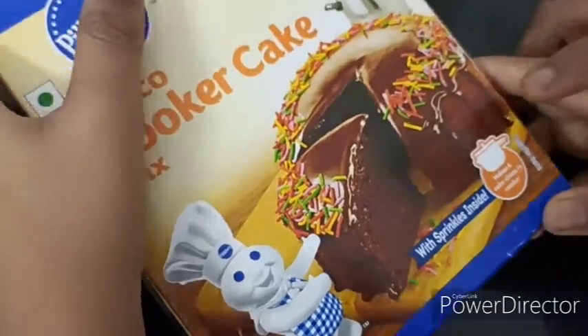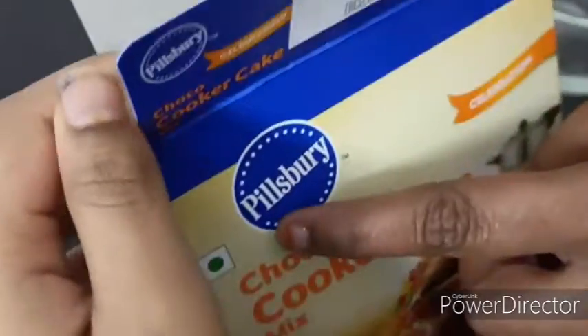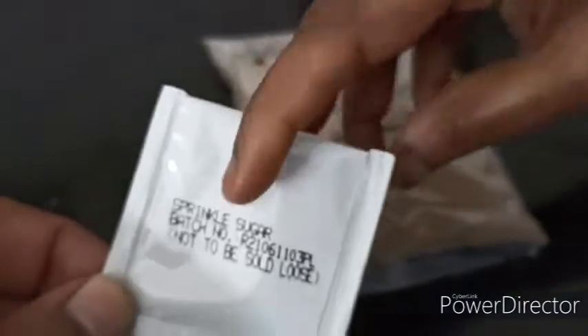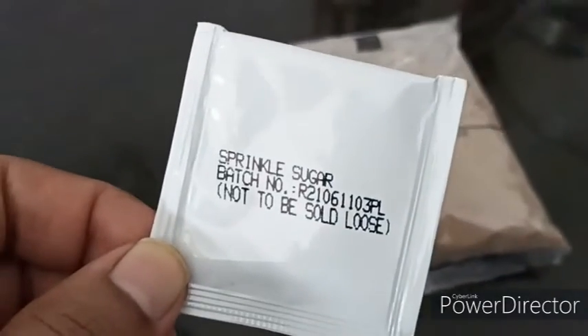This is the Bari chocolate cooker cake. We can do it without having an oven, in the cooker, or you can also use it in the oven. This is a sparkle sugar and this is the sachet.